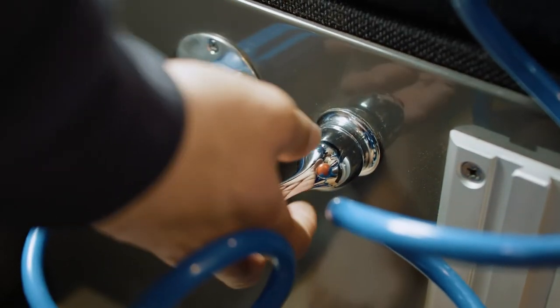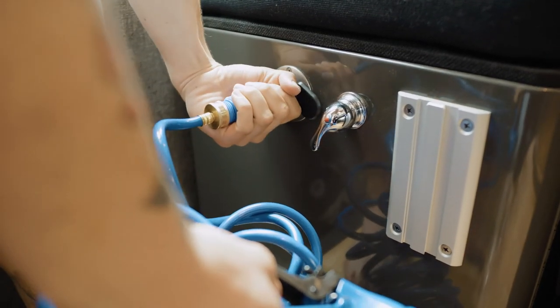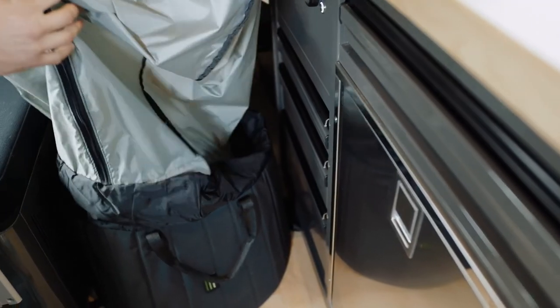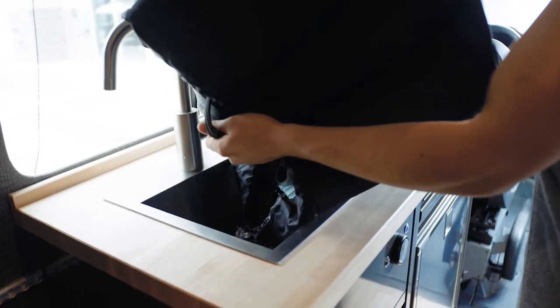After you're finished with the shower, turn off the water, unhook the water hose and hooks of the curtain, be sure to shake the excess water off the curtain and into the base, and pick up the base to dump the water into your sink or any acceptable gray water disposal area. And that's it — it's easy, right?